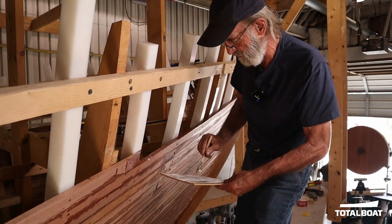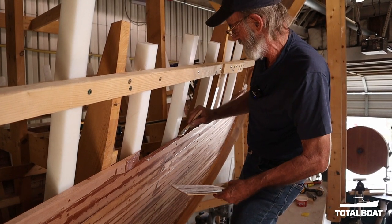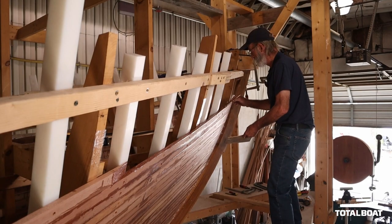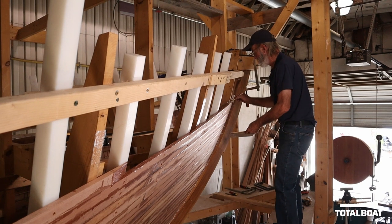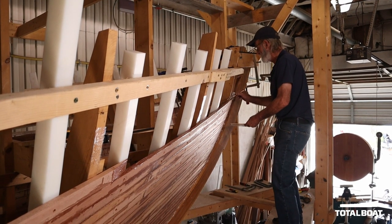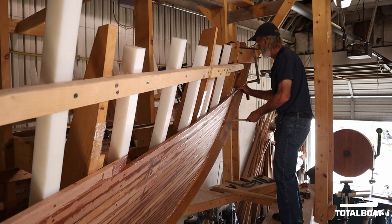A little difficult to get going, and then as soon as you get going you get the feel of it — pretty easy. And you know, if you do get a little on the side, it just doesn't mean a thing. We're going to clean that all off when we fare this thing out.